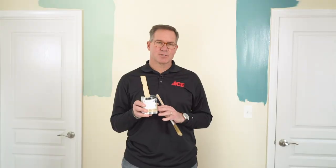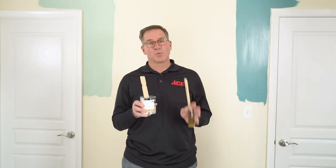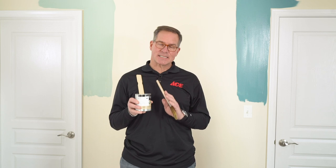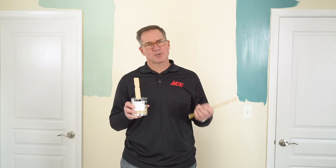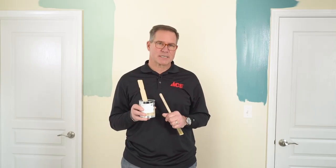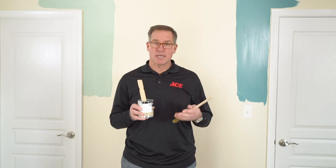Each one of these containers will cover roughly 30 to 50 square feet. These are really designed to just be used as a sample on the wall, and they come in a satin finish only. These are just samples, so you get a little bit of a sheen, but once you decide what color you'd like, you can choose whether you would like a satin, an eggshell, or even a semi-gloss sheen. Any one of the colors mixed in the sample can be mixed in a specific sheen of your liking.